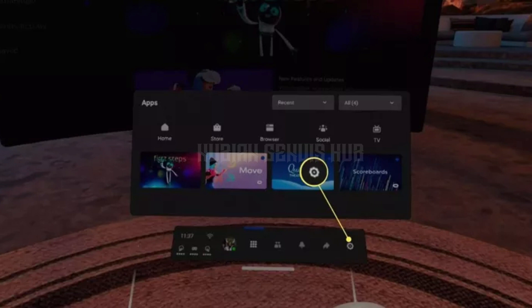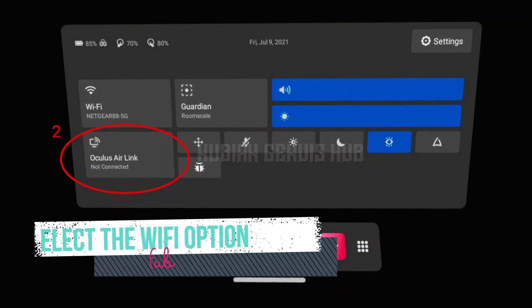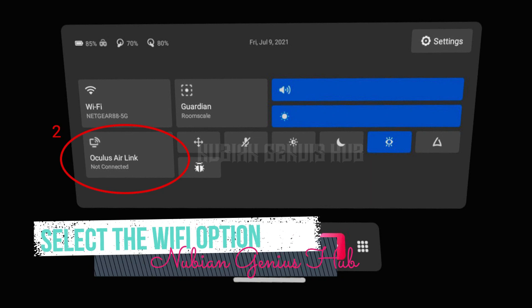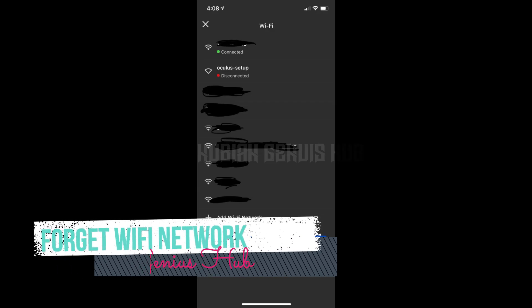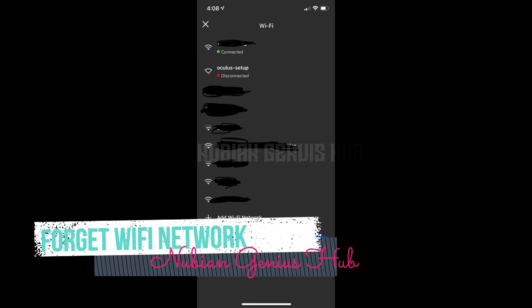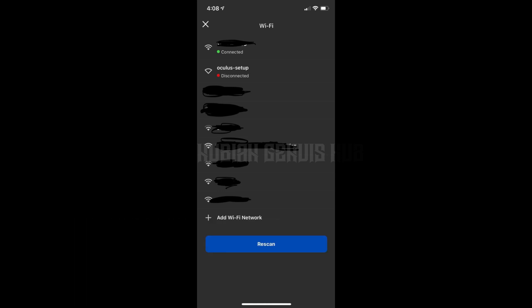Step 3: Once you're in the settings menu, select the Wi-Fi option. Step 4: Forget Wi-Fi network. Now you need to forget your Wi-Fi network. To do this, select the network you're having issues with and then select forget.